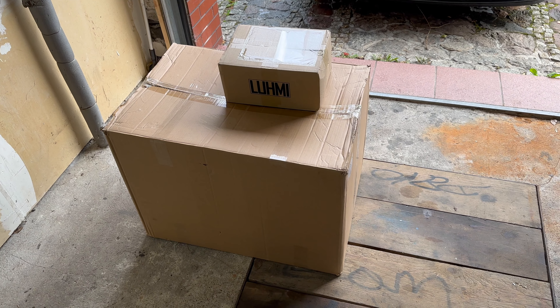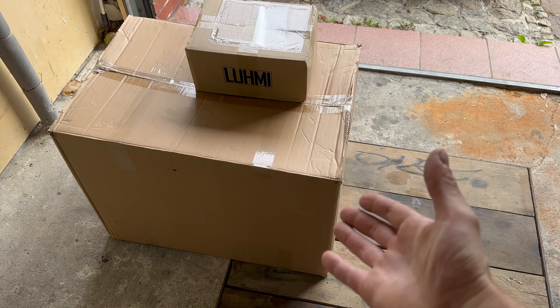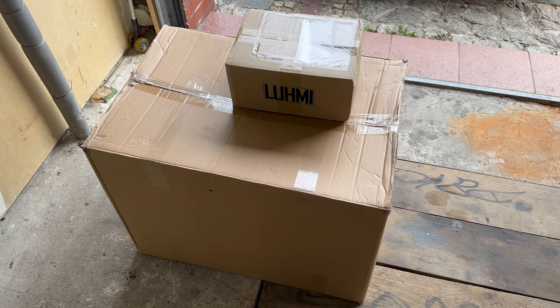Okay guys, we have two packages to unbox. This big one is a funny one, because the parts that are inside are not that big, or maybe somebody made a mistake. We'll see about that.